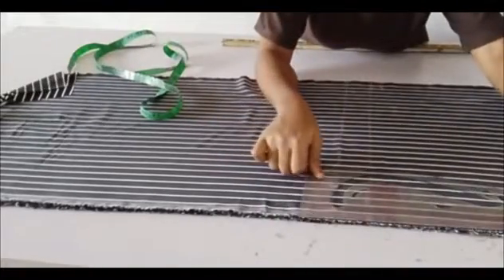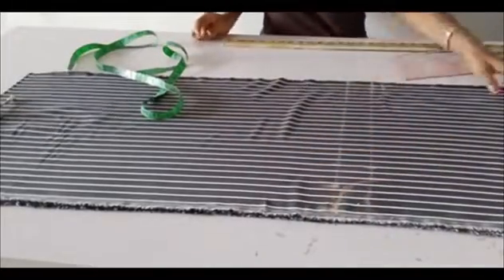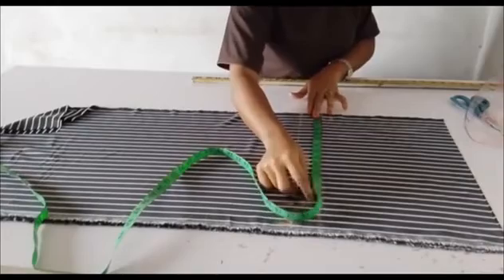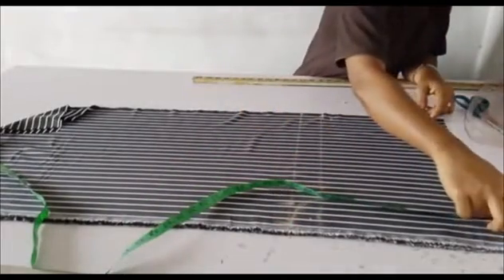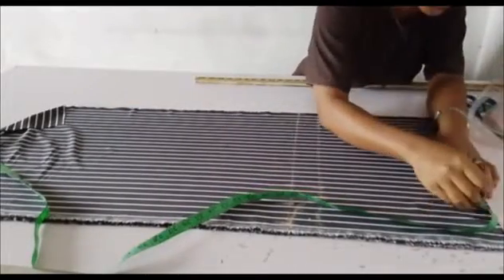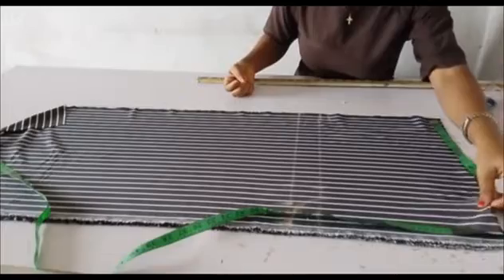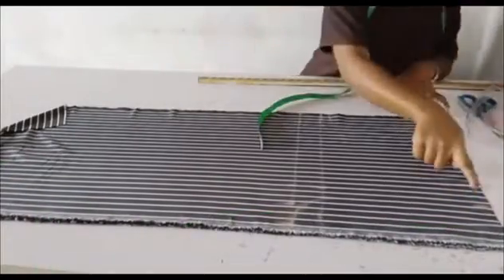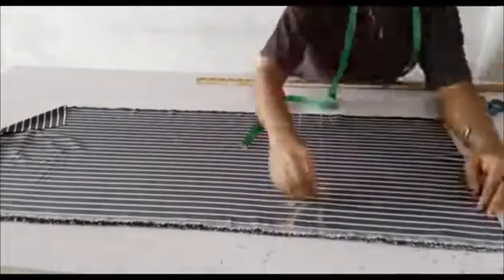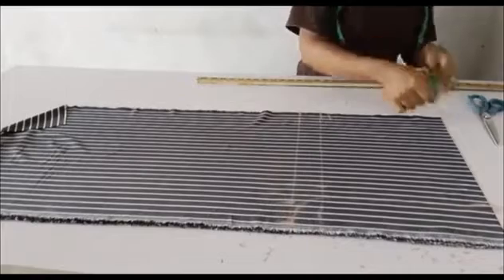After adding those two inches, I'll go back and connect it to the crotch line using my pattern master — as you can see, I already outlined that. I'll take my measuring tape and whatever I'm having on the hip line, I'll go up to the waistline and take the same measurements, then connect it using my pattern master, making sure the line is straight.